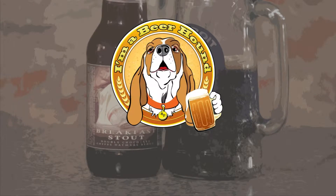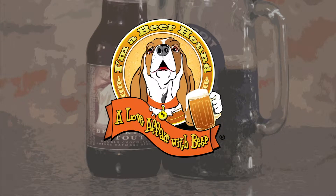I'm a beer hound. The love affair with beer. Check out other beer reviews at imabeerhound.com.